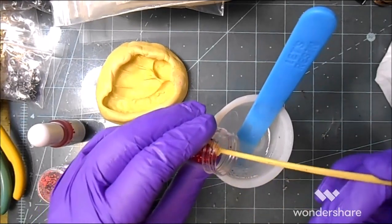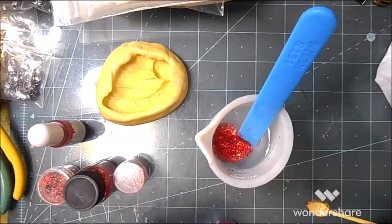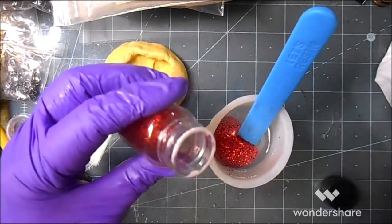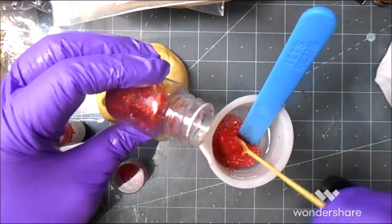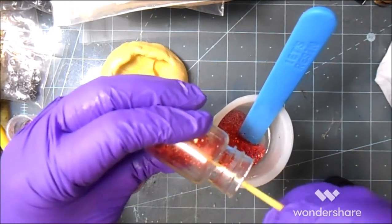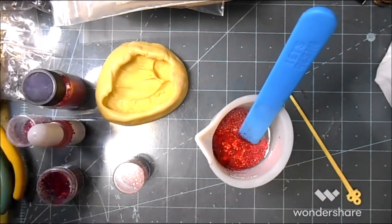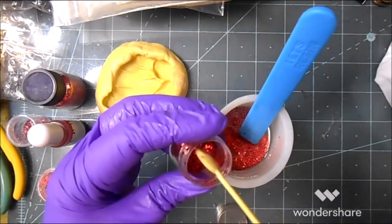I'm trying to be stingy with my glitter. I hate putting glitter in with my gloves on — it feels so grody, that's a technical term. I'm going to put these glitters in and then set this resin aside for 30 minutes and let it set.